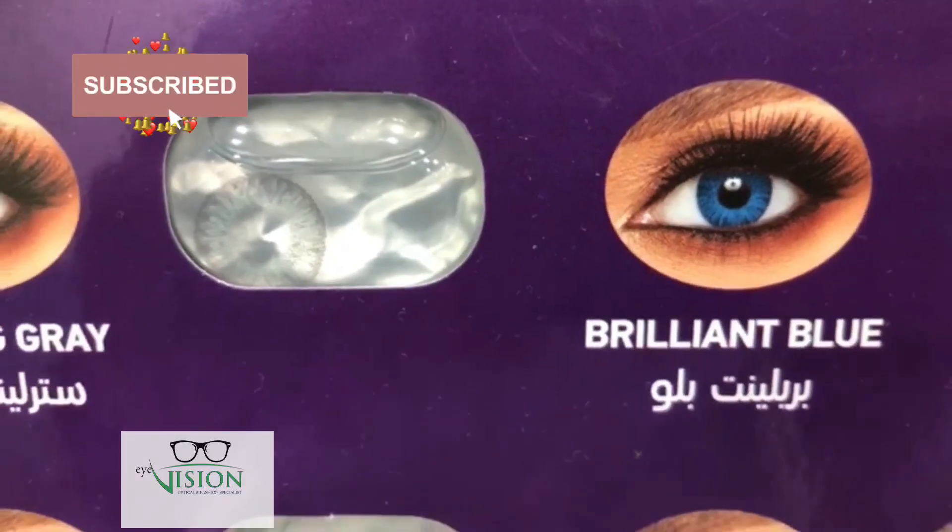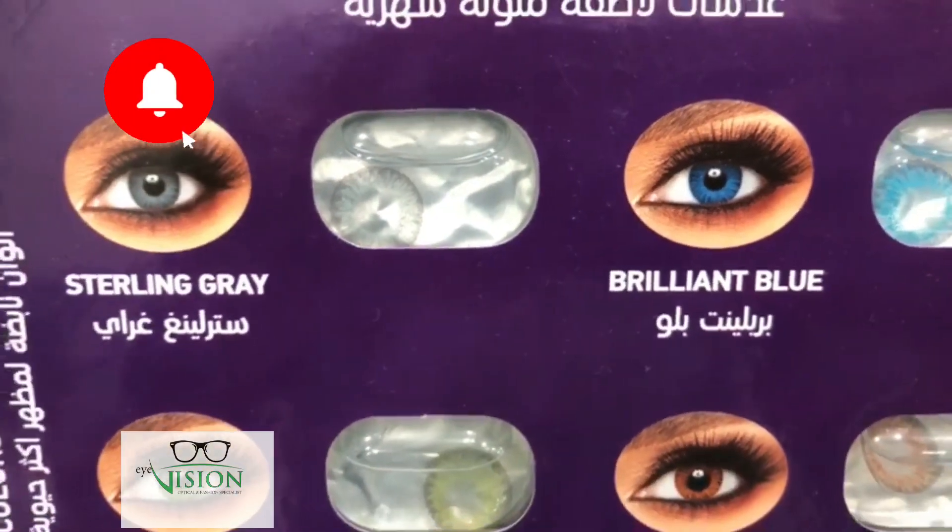Hello all, welcome back to my channel. I am going to show you this topic of contact lenses.